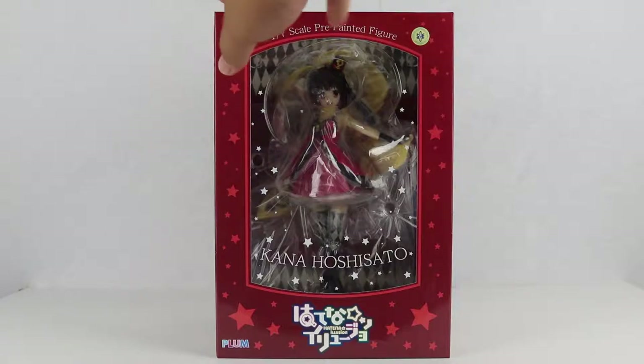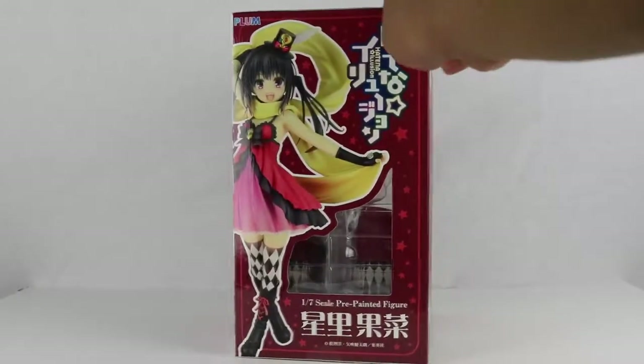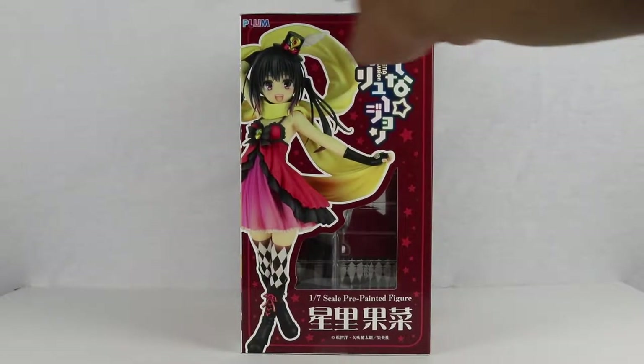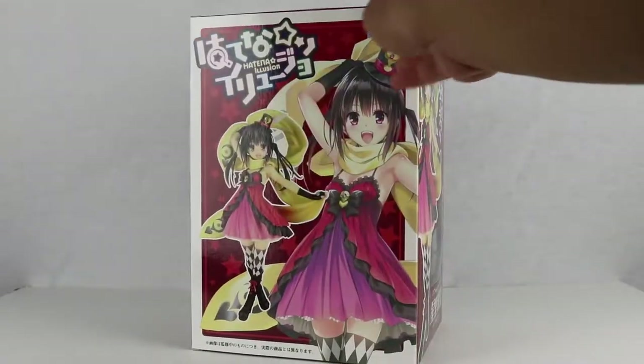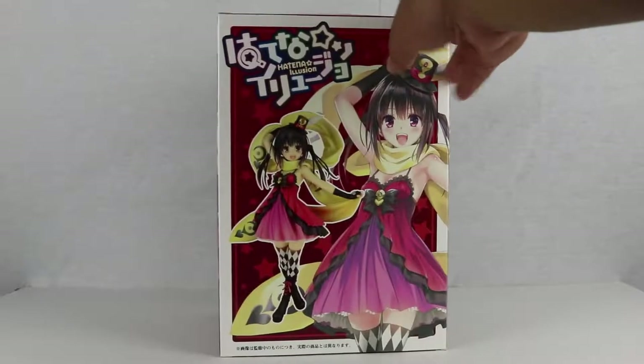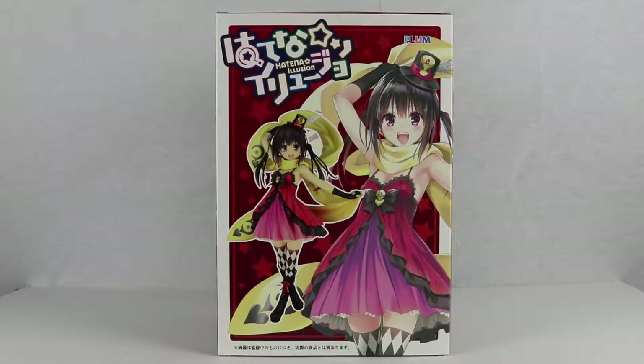this is Kano Hoshisato, a character from the late Matsu Tomohiro, author of Hatena Illusion. And I let my past self take it from here. There is an illustration from my all-time favorite illustrator, Yabuki Kitaro.